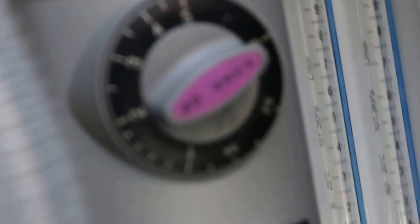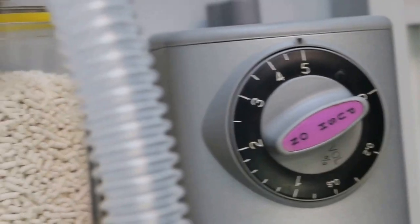Ok, few seconds, take it out from here, take it out from this. Ok then I use electrosurgery.